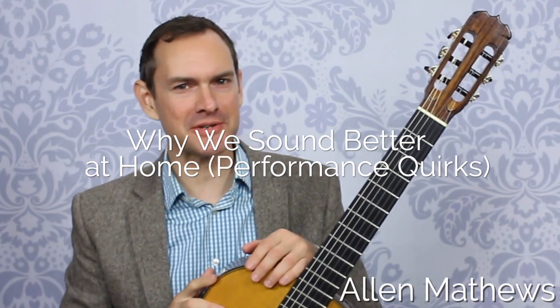Hey there, I'm Alan Matthews from Classical Guitar Shed and in this video we're gonna be talking about the phenomenon of practicing sounding great at home and then going to a lesson or playing for somebody else and all of a sudden it just goes to pieces. And how confusing is that? Because it sounds so good at home.